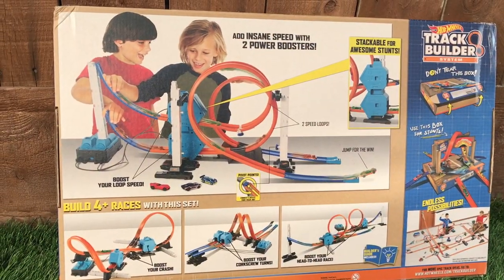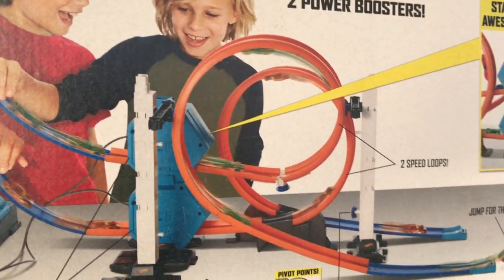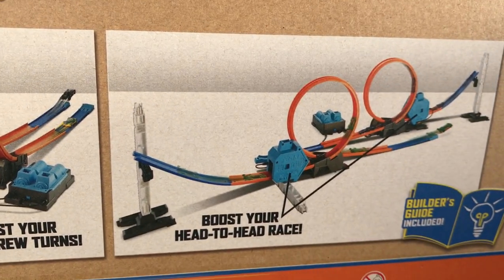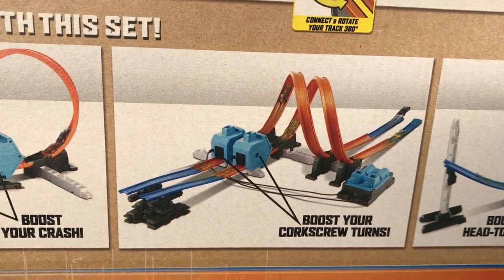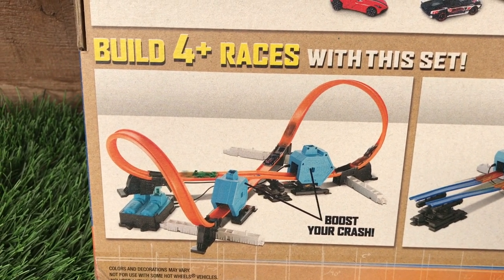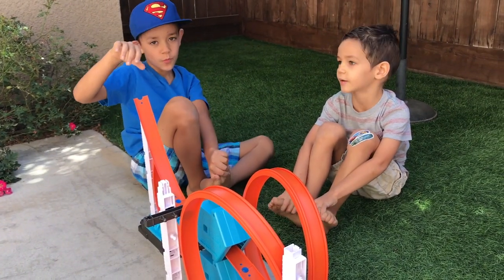All right, the first one is going to be with the stacked boosters — this is looking like an awesome configuration with some loops and some jumps. Down here you have a head-to-head boosted race, never a bad idea. Some corkscrews, and I like this one right here too — it's a boost your cars until they crash set. All right guys, our first build is the Stack Booster Challenge!